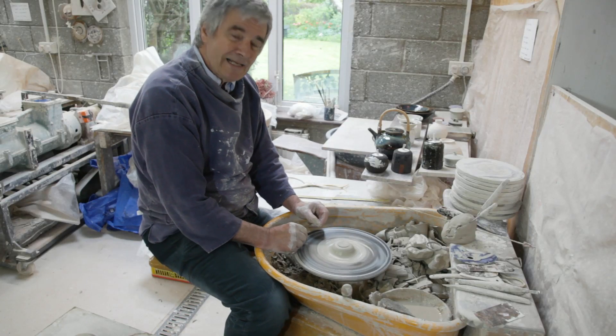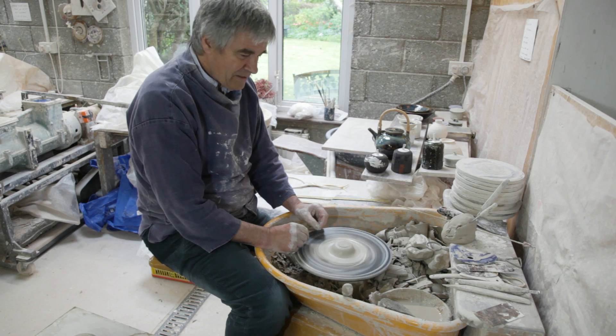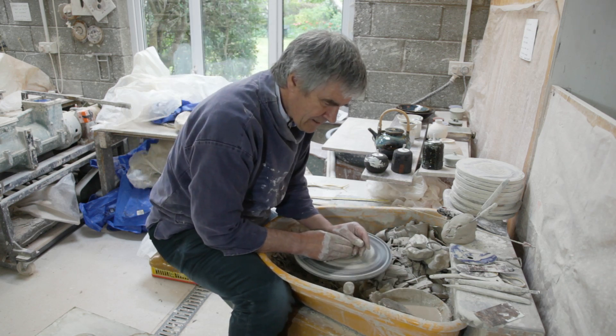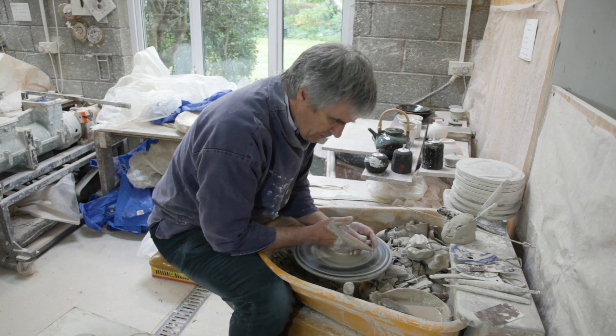I have a little bit of clay left on the wheel, so I'm just going to throw an egg cup, which is not dissimilar to a goblet. I'll just control the clay here. It's actually a miniature goblet.